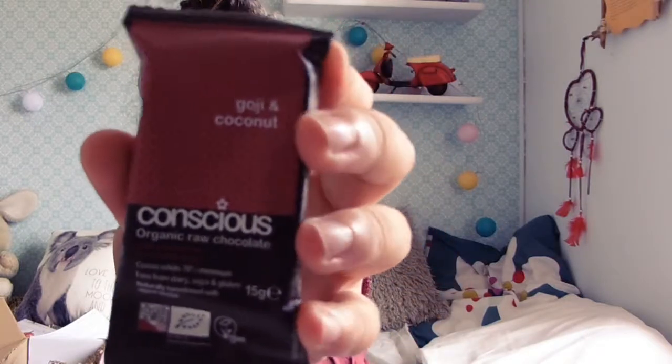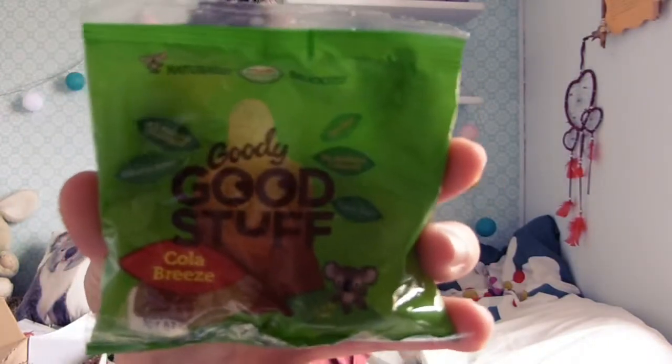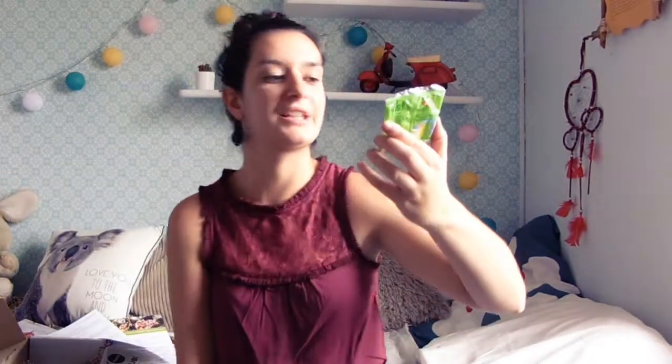Okay, what's the next thing? A Koi and coconut organic raw chocolate — this is a really small bar of chocolate, but I might have this right now; it looks good. Then Goody Good Stuff cola breeze — oh, this is like those gummy bears, like a cola candy or something. I don't know how to explain it, but this looks really good. I'm not a huge fan of candy candy but I'm excited to try it.